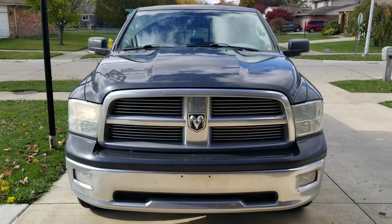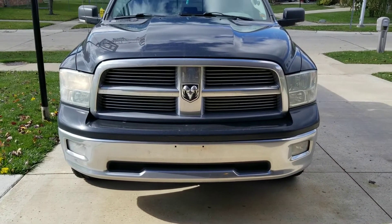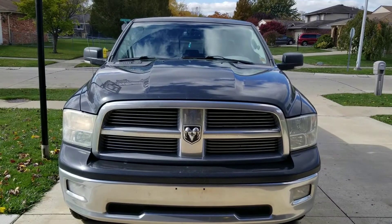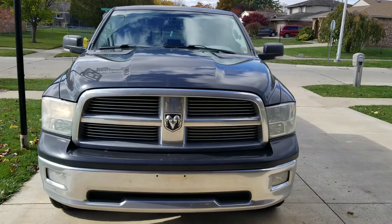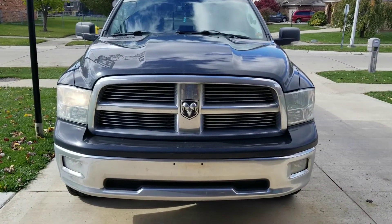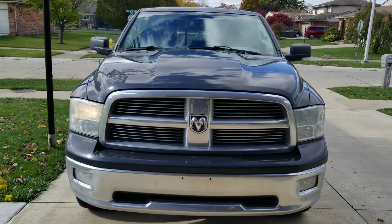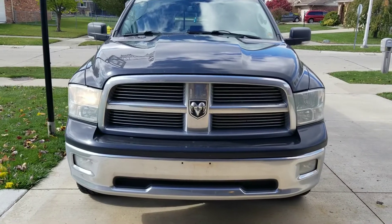This is my 2012 Dodge Ram. We've got a headlight out, so we're going to go ahead and take a look at that and see if we can get it changed up. I just want to show you the process you have to go through to change a simple light bulb in this truck. The dealership wants $330 to change a light bulb — let's see if we can do it ourselves.